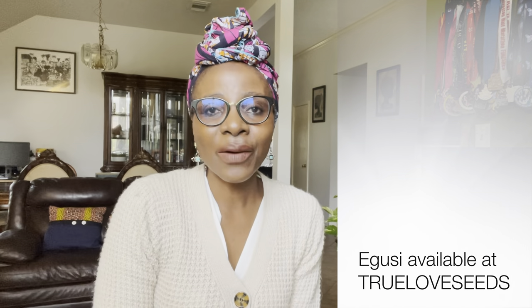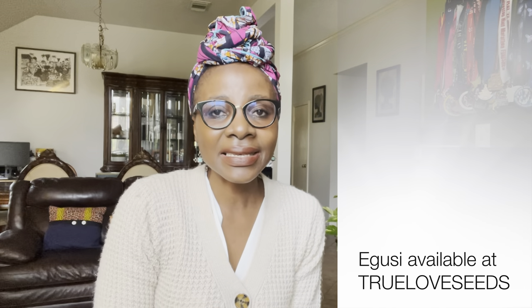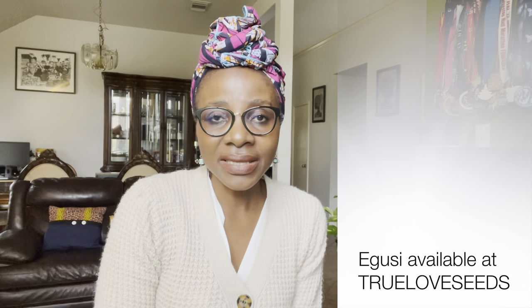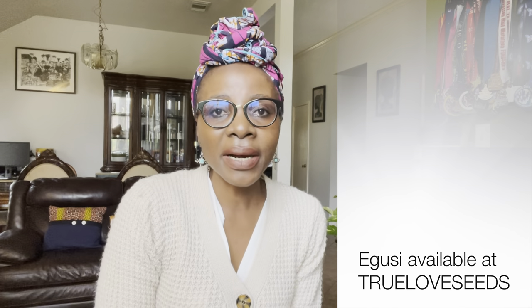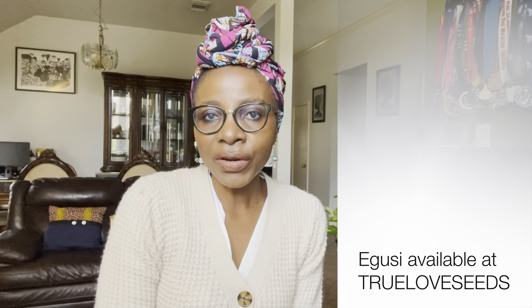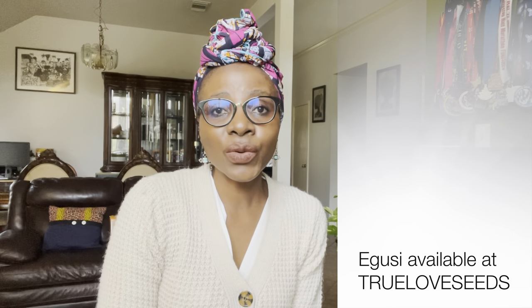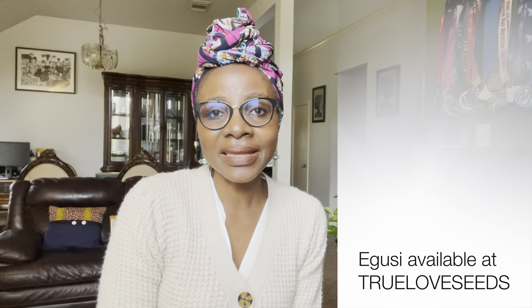Number thirteen is igusi, a very important seed in African cooking. It can do well here depending on where you are. I have cultivated igusi before, but I planted it rather late in the growing season. It produced the fruit, but frost arrived before the fruit could mature. If igusi is something you're interested in, you can definitely try it.